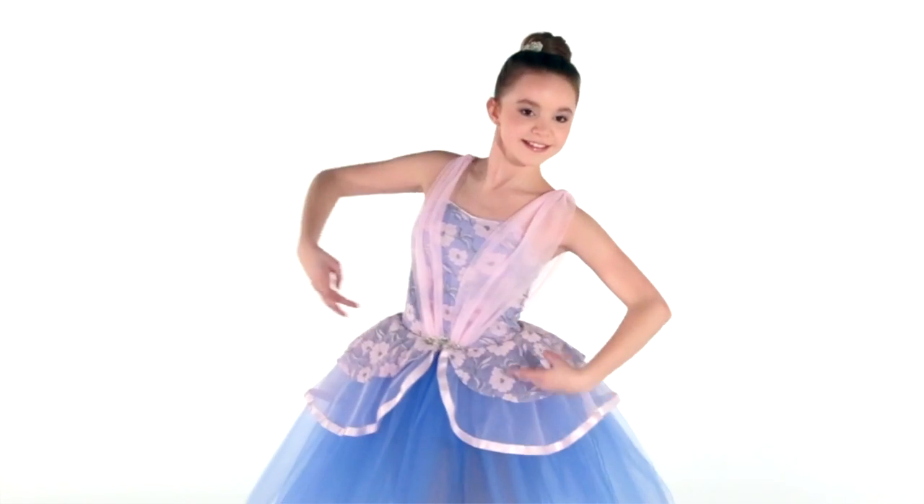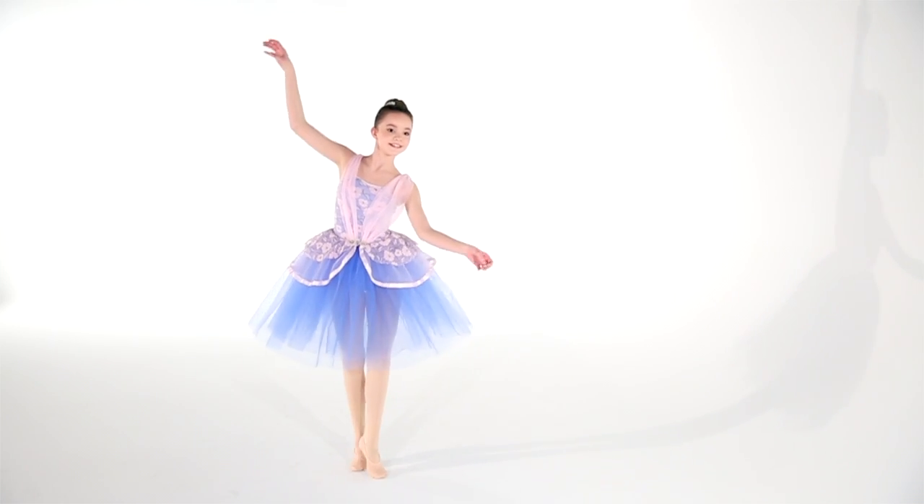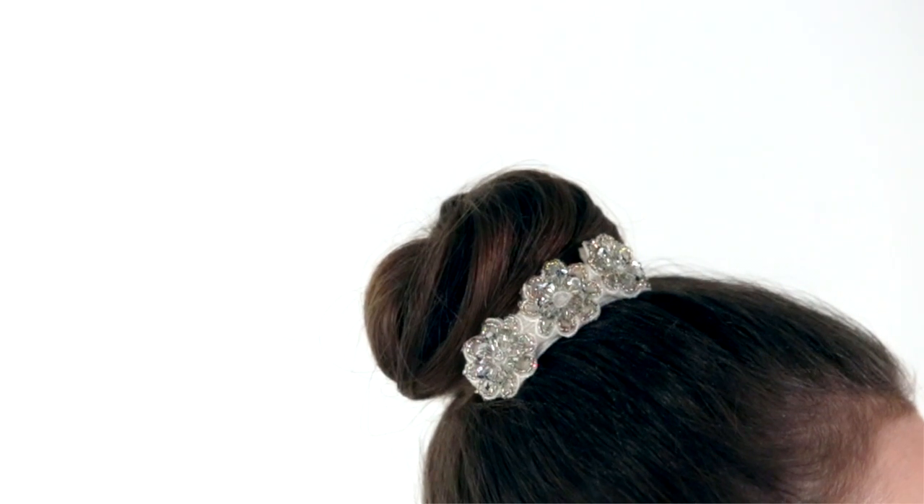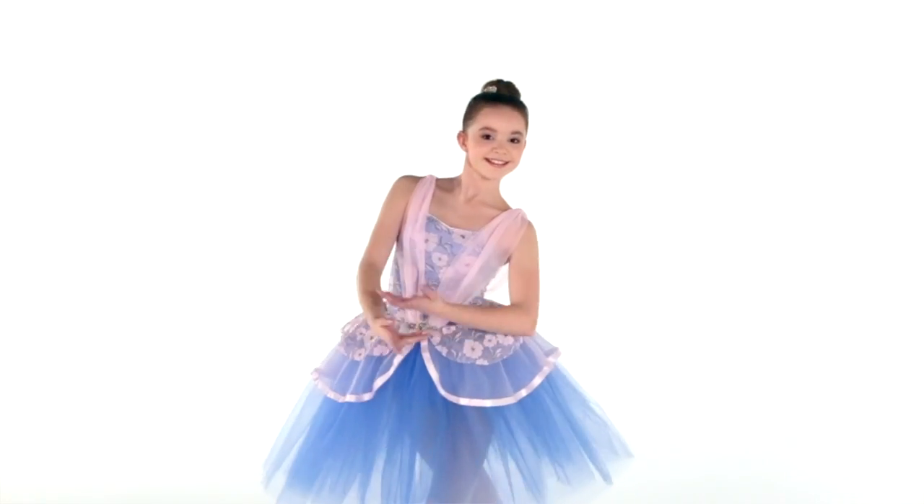The attached skirt has layers of tulle under a chiffon and metallic lace peplum that is edged in satin ribbon. This costume comes with a beaded headpiece with bobby pins.